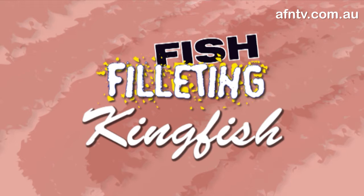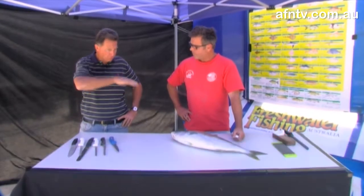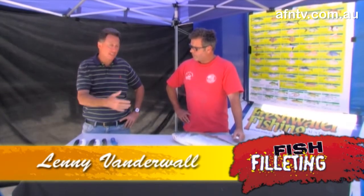Obviously the next fish you see is a kingfish, and I'll just get Len to run through how you sort of pull the backbone out, or go right down that backbone and take the ribcage out basically last.